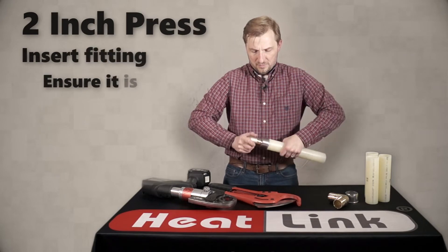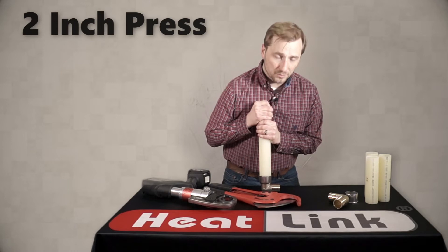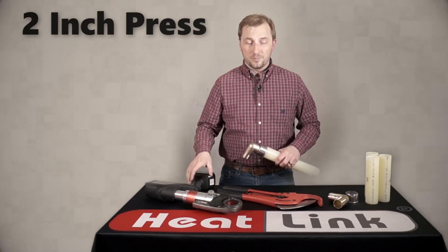Next, put in your fitting. You may need to press it against a table or other hard surface to make sure that it's seated properly. Then once it's seated properly, you can make your press.